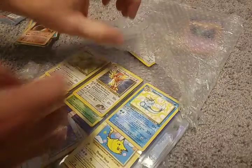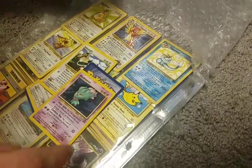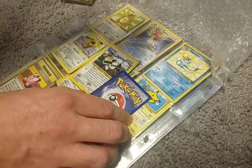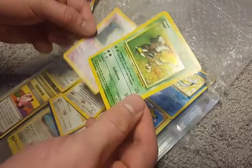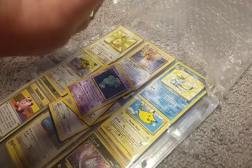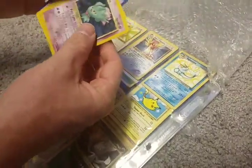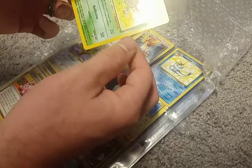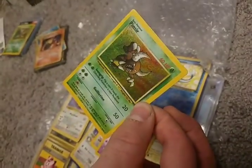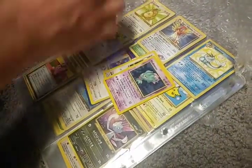Oh, we got cards everywhere. I'm going to grab these cards that have slid out of the packaging. We've got some original promo cards here, some Wizards of the Coast. We got Misdreavous. We've got a Holographic Pinsir error card — I think there's two of these actually. And here's another one, holographic. These look to be in pretty decent shape. I see a little scratch or two on some of them, but overall not bad, not bad at all.